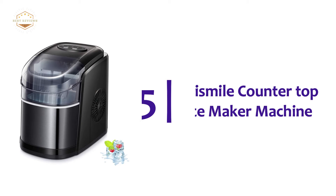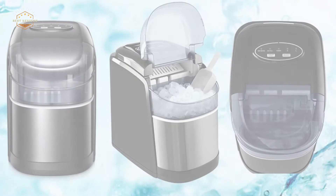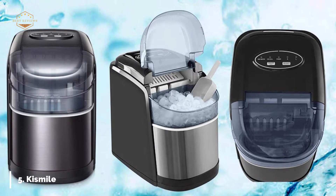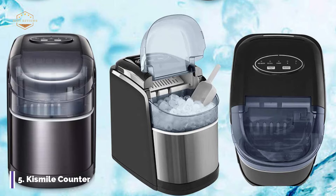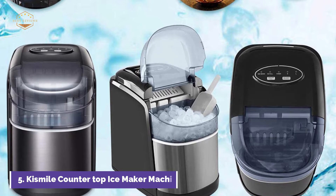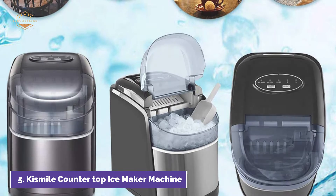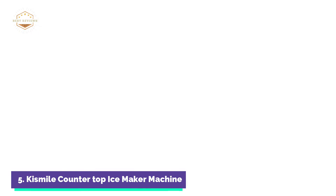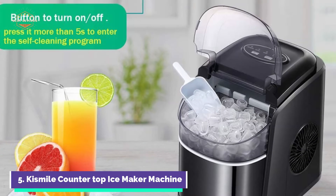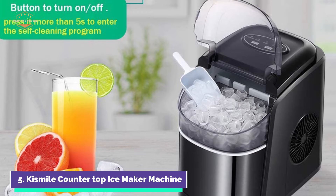Starting our list at number 5, the Kismile Countertop Ice Maker Machine. This countertop portable ice maker is small and easy to use — you can use it wherever and whenever you want. It can be used in a bar, tea shop, or kitchen. In just 6 to 8 minutes, the ice maker can produce 9 ice cubes, and can produce as much as 26.5 pounds per day, allowing you to have fresh, delicious ice every day.